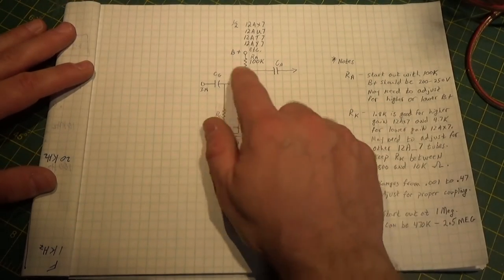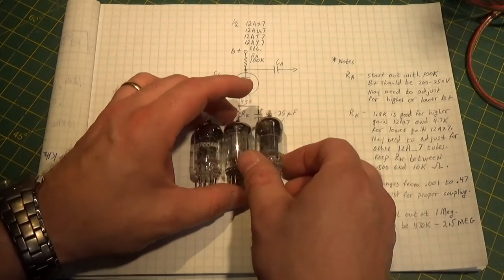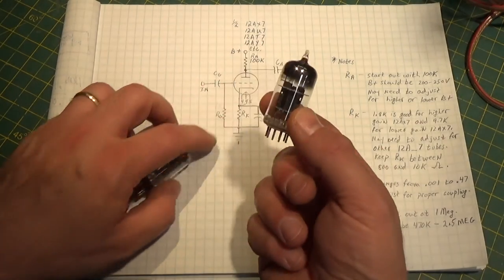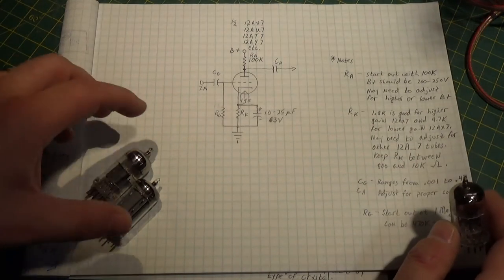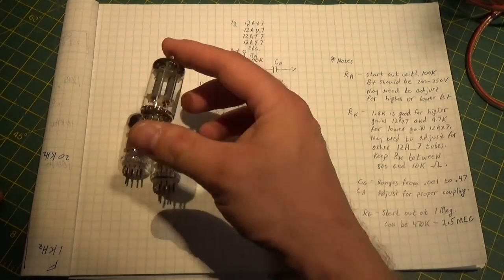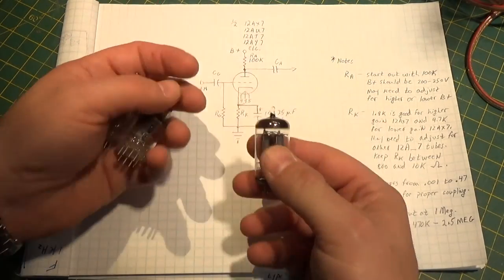Now in case some of you aren't familiar with this, there's a whole bunch of these little tubes that are out there on the market. As you can see, they have two elements in them - there's actually two tubes in one. So really, we have enough to do stereo with one tube. And if you look here, I wrote down some names of the common ones that are all similar. Our first and most popular one by far is going to be the 12AX7. You can see they don't look much different from one another - they're all very similar.